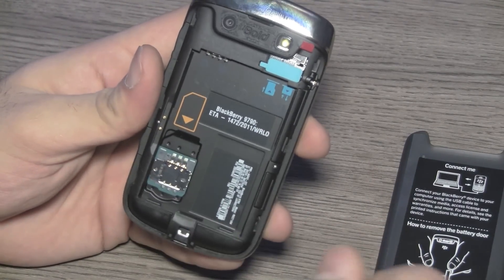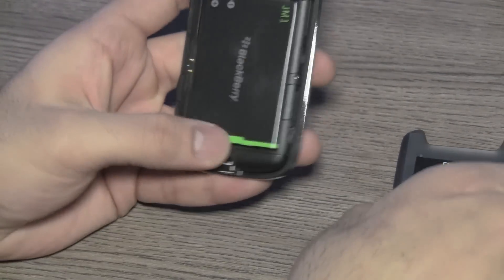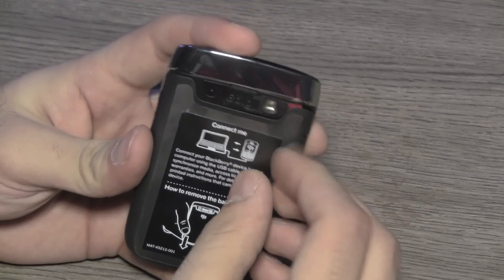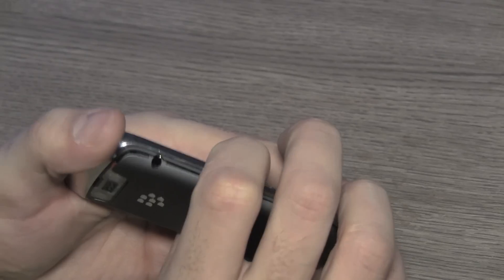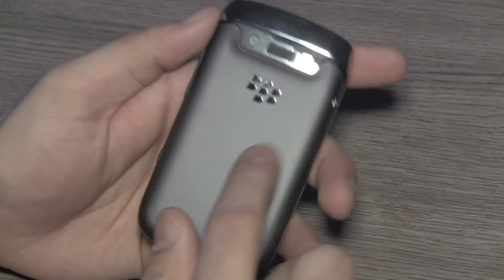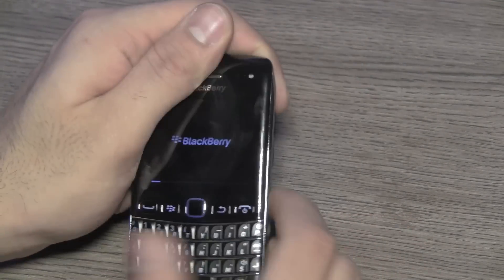Removing the back cover reveals the micro SD card slot, the SIM card slot, and the battery compartment. Let's go ahead and pop in the battery. On the back of the device you'll see a really nice matte finish — almost like the Torch 3, the full touchscreen Torch that we saw. This back cover is very similar: a very nice soft touch matte finish back panel. Let's quickly go ahead and power on the device.